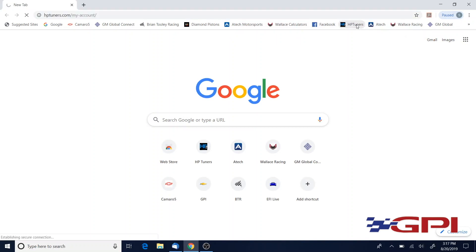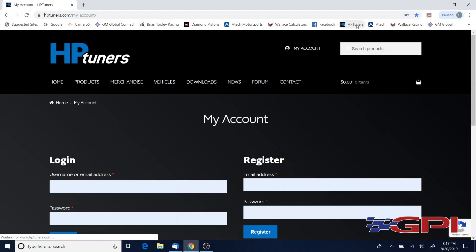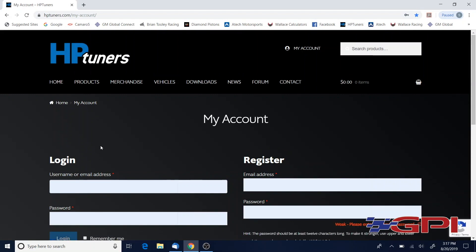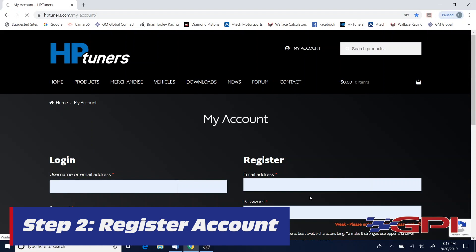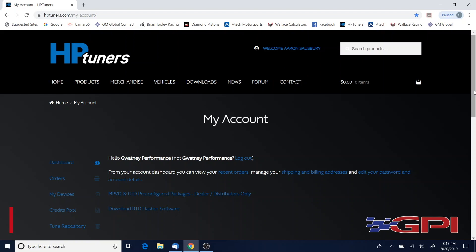Go to HPTuners.com. You're gonna have to register your account — over on the right side if you've never logged in before. It's basic information: username, password, name — very basic. Once you set your account up and you log in, it's gonna pull your dashboard up.